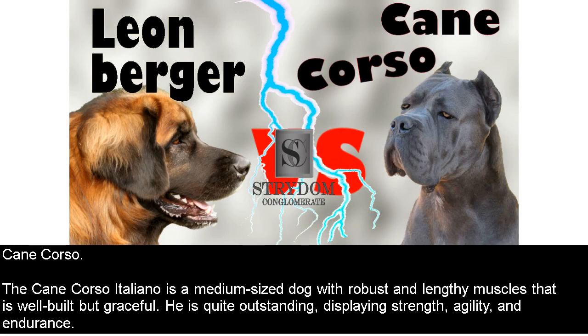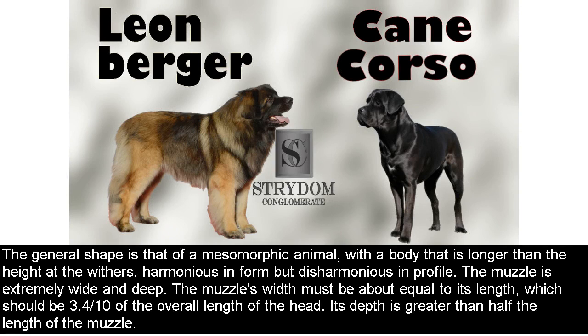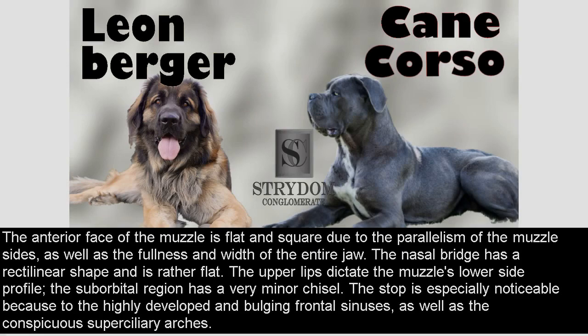Cane Corso. The Cane Corso Italiano is a medium-sized dog with robust and lengthy muscles that is well-built but graceful. He is quite outstanding, displaying strength, agility, and endurance. The general shape is that of a mesomorphic animal, with a body that is longer than the height at the withers, harmonious in form but disharmonious in profile. The muzzle is extremely wide and deep. The muzzle's width must be about equal to its length, which should be 3.4/10 of the overall length of the head. Its depth is greater than half the length of the muzzle. The anterior face of the muzzle is flat and square due to the parallelism of the muzzle sides, as well as the fullness and width of the entire jaw.